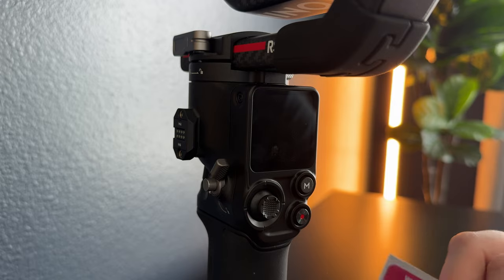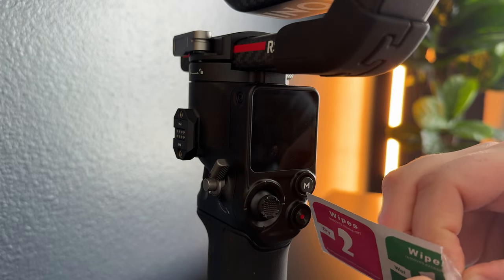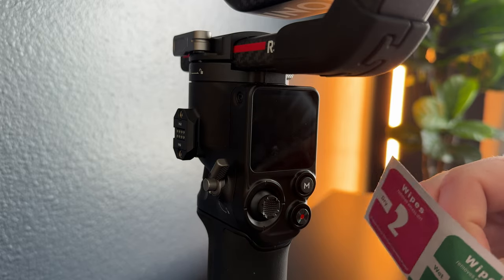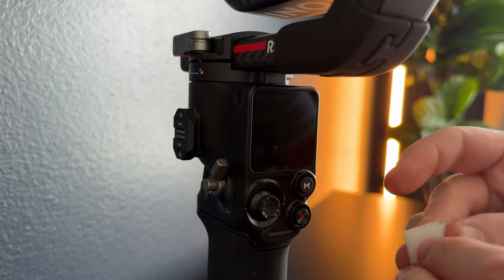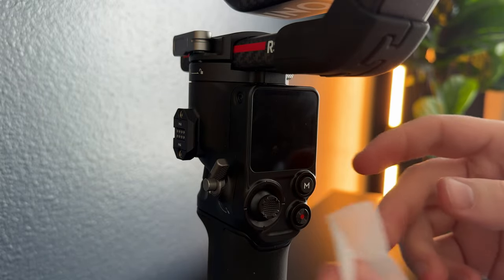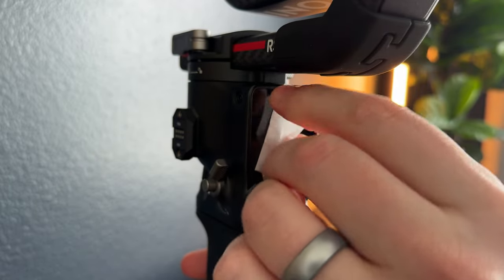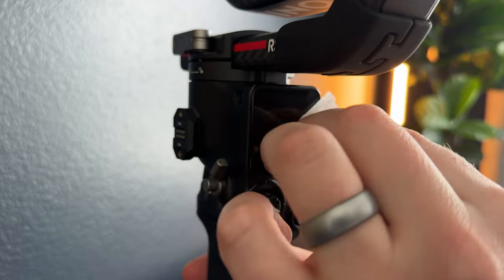Pull it out — you just kind of got to get it out of the package here. It's wrapped in paper plastic to keep it wet. Pull it out like this, then you can unfold it. It's a tiny wipe because it's a tiny screen. Just go over the screen like this, make sure you've got all the edges.